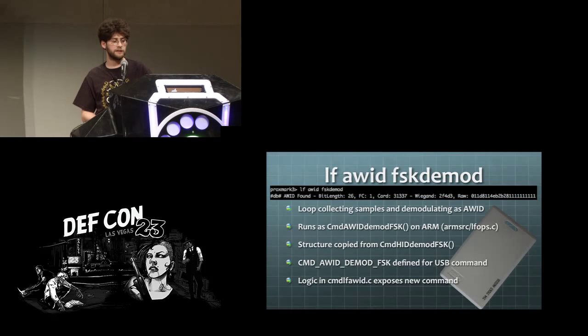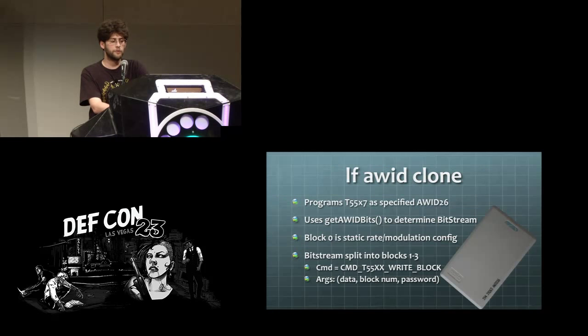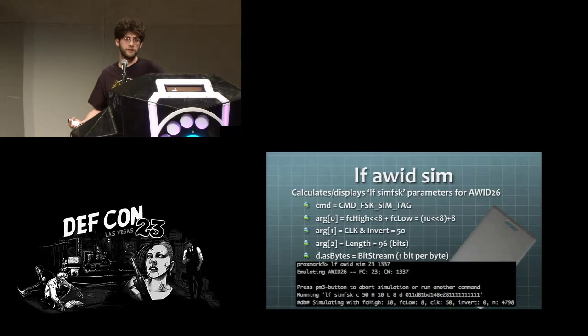You can see the FSK demod functionality and the functions you need for working with that. To move into clone and simulate functions, I needed to develop a function to take the numbers printed on the card and convert them to the Wiegand format. I decided this should stay in the client code — it doesn't make sense to put it on the ARM chip where it would take up space. The LF AWID clone functionality piggybacks on the T55XX commands and shows you the calculated blocks needed to program onto the card. The simulate function also lives in the client code.